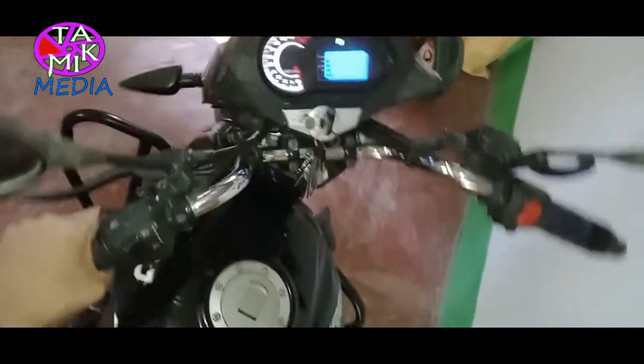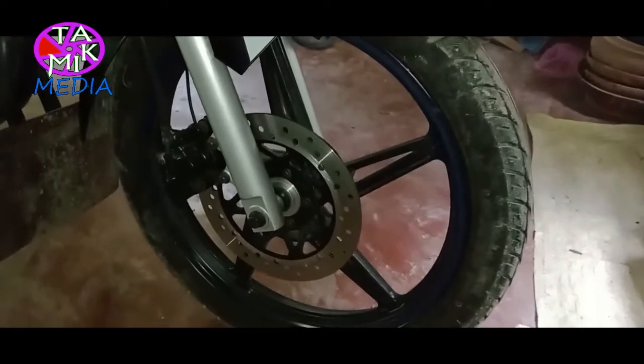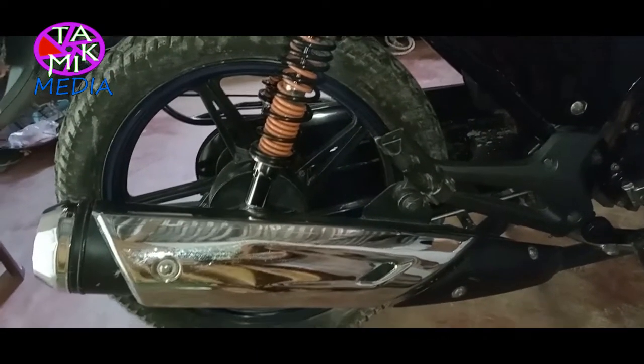The turning radius of the steering is very good, so I can easily turn the bike within a very short space. Its unladen weight is 129 kilograms, and with the front disc plus rear drum brake, the adequate weight gives good braking.